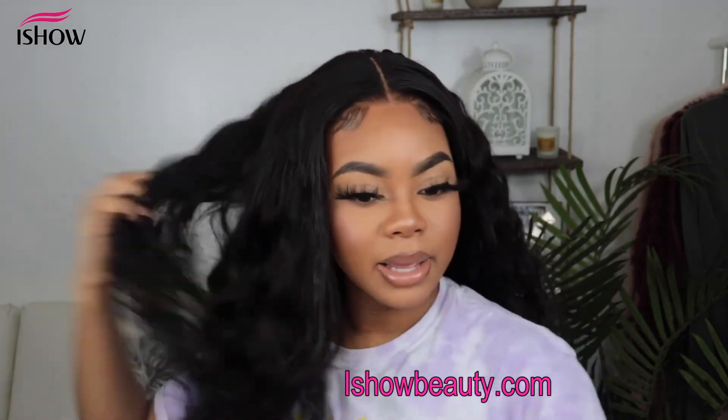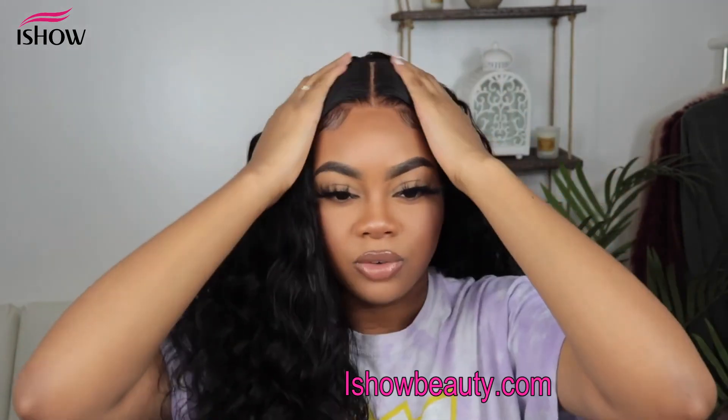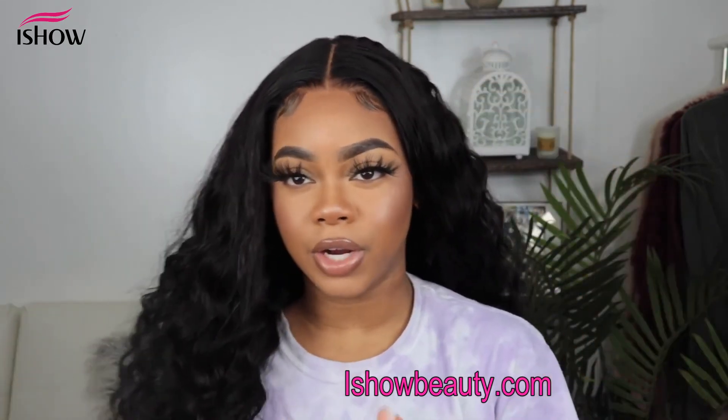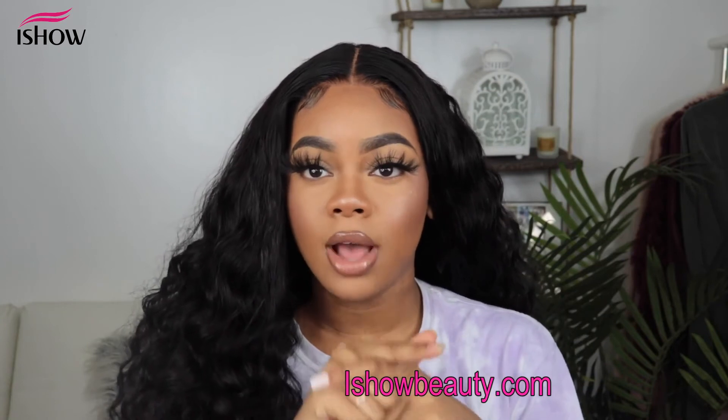You can get the same look if you decide to order from Eyeshow. Check the description box down below for all of their information in case you are thinking about purchasing from them. I love the texture — it has a curl to it but also a wave to it.